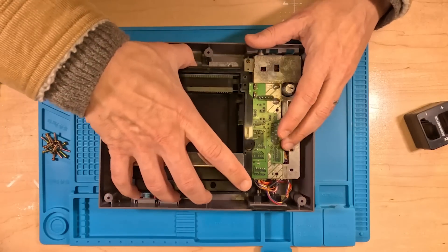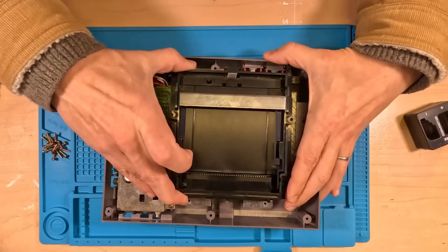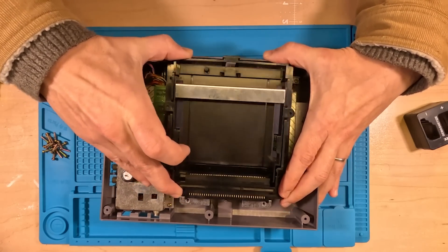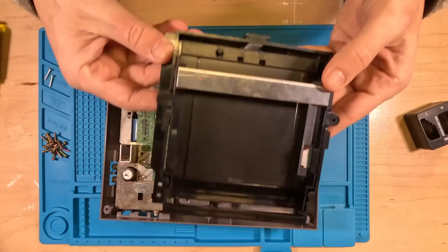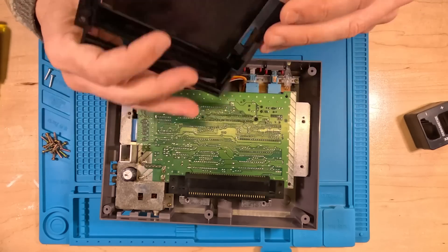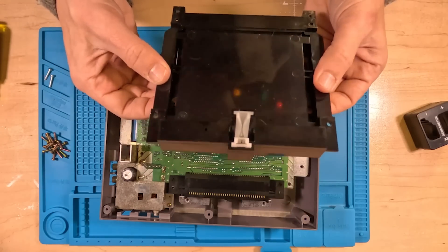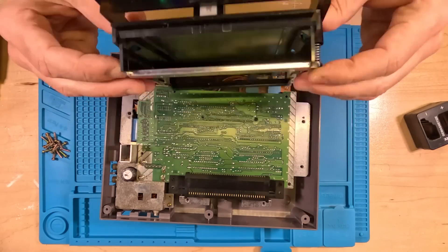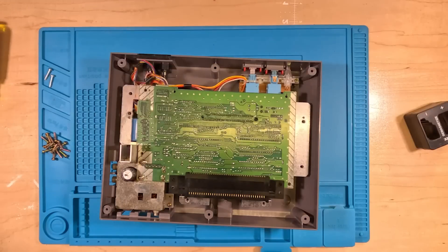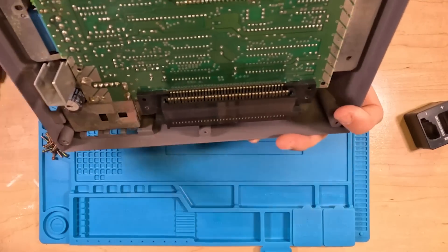Let's pop this bad boy out of here. It doesn't come straight up — it actually comes sort of forward. And that is your little cartridge wagon there, your little holder. Nothing too special about it — a little locking mechanism in there, if you've ever wondered how that works. So let's move this aside. Here it is, friends: the 72-pin connector.